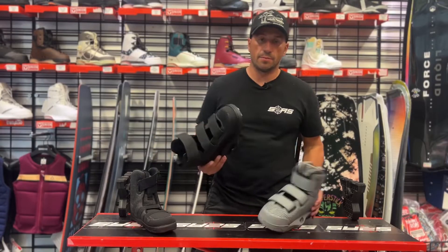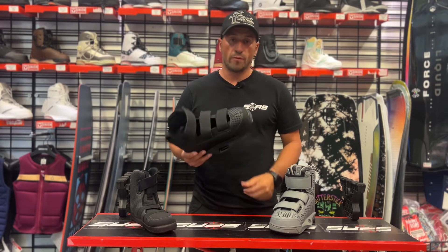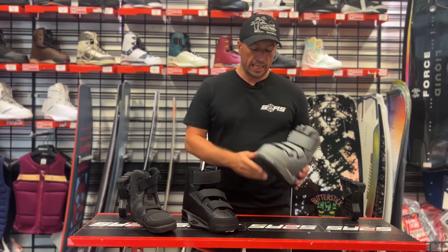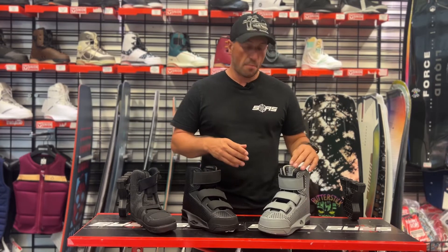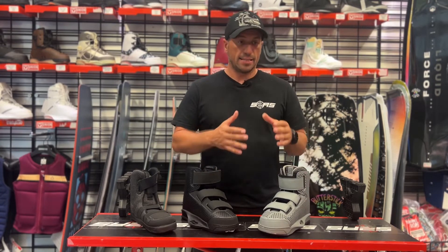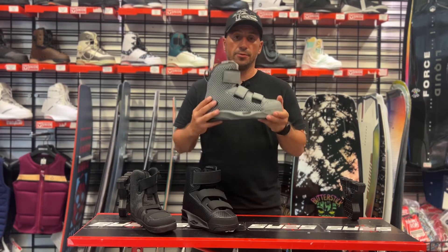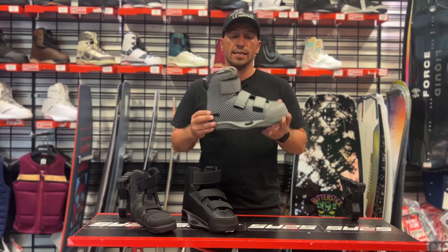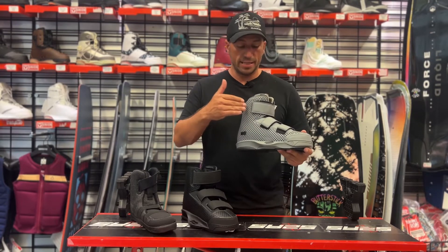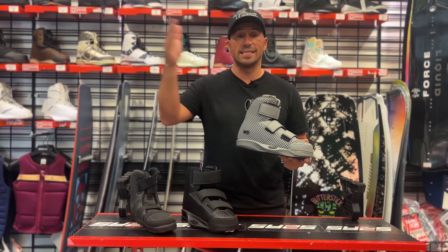Regarding sizing and pricing: the 6X is $459 and the 4D is $469. As for sizing, they size in two-size increments — for example, this one is an 8 to 9 UK. If you're a size 8 or 8.5 I'd encourage you to buy this size, but if you're a size 9, even though it says 8 to 9, I'd tell you to push up a size and go for the 9 to 10.